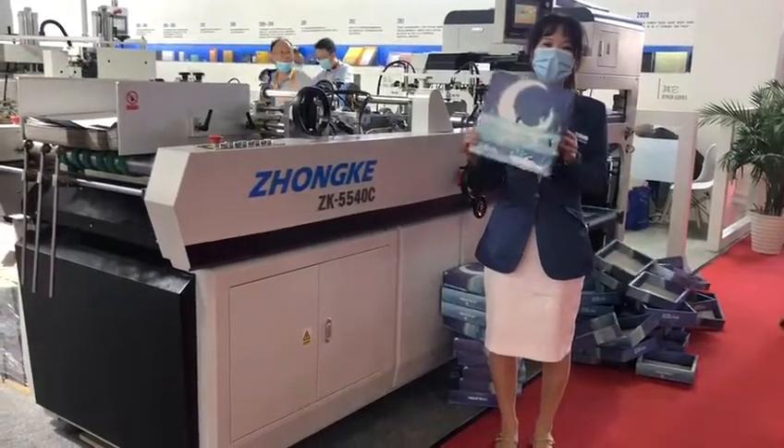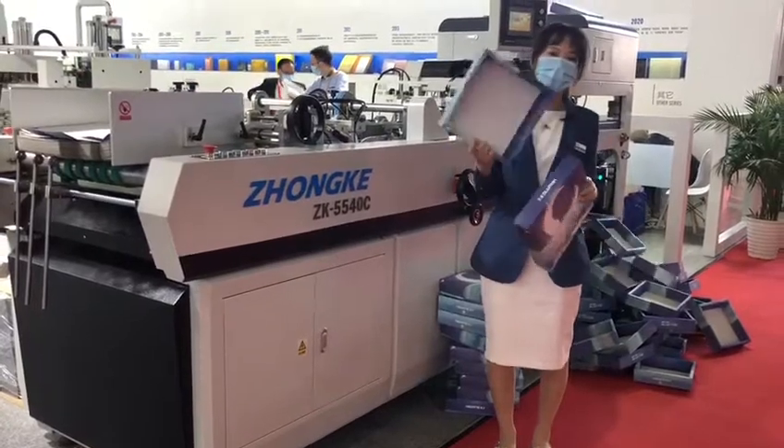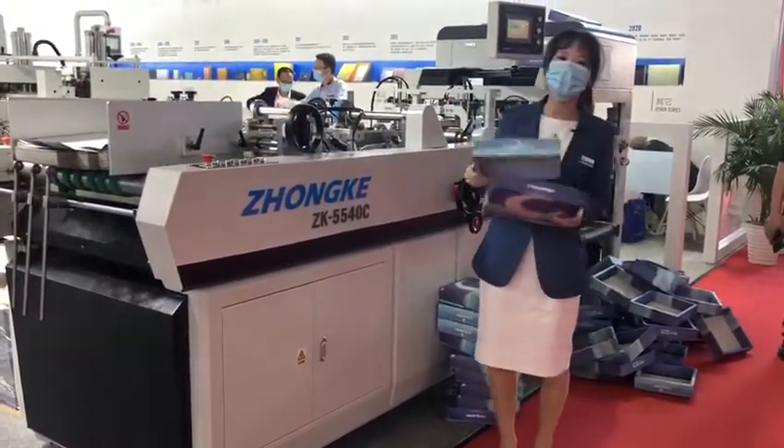Hello everyone! So right now, as you can see in my hands, there is one box. Do you want to know how to make this one in the machine? Follow me, let me show you.